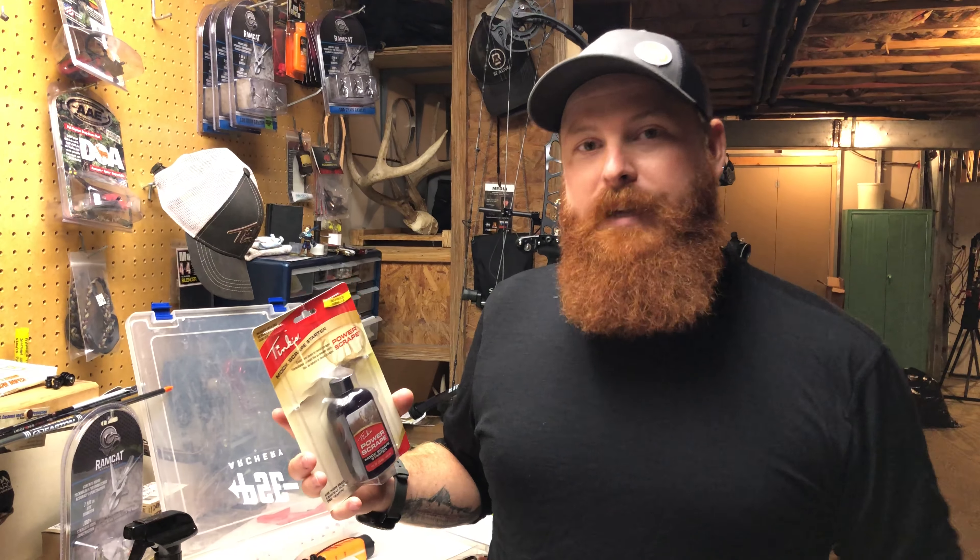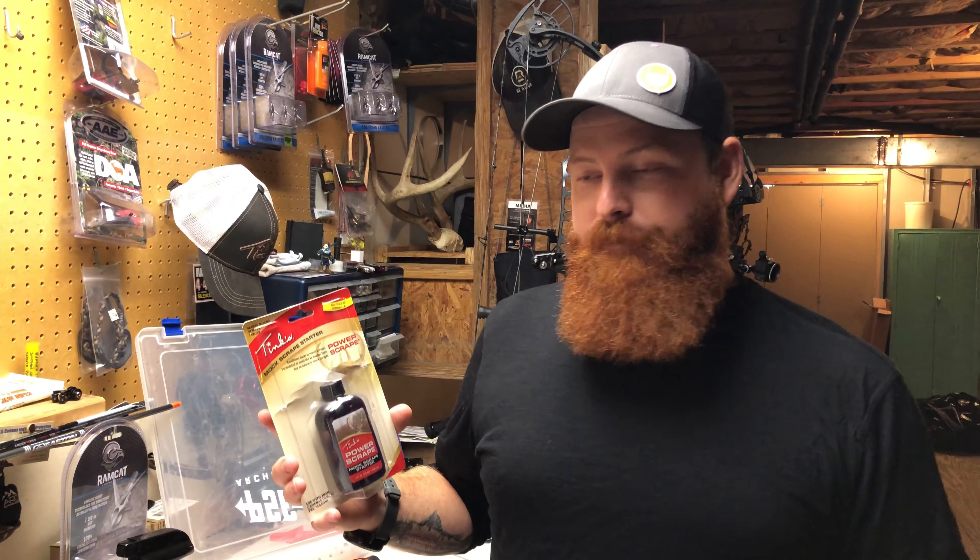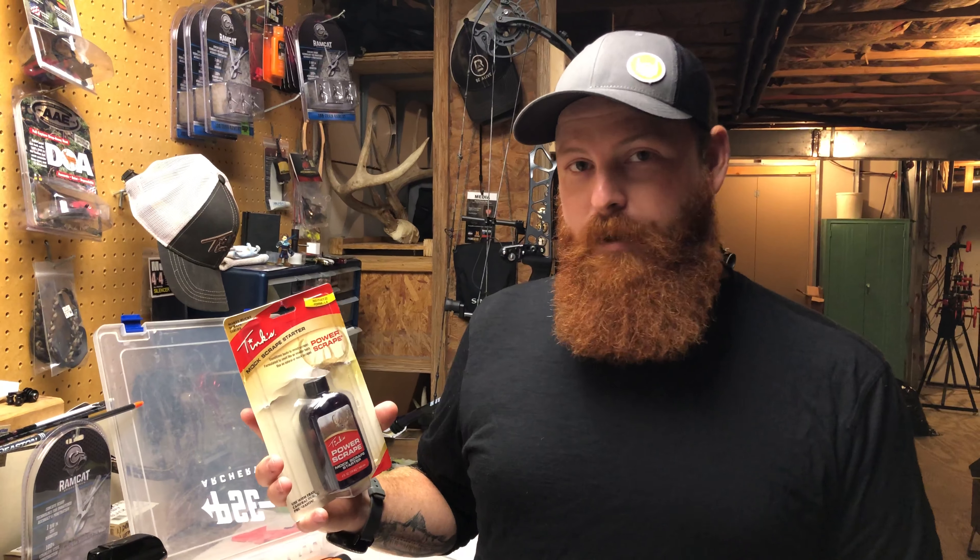From there, if I start to hone in on a particular deer and I can pattern him and I know where he's coming from, I might take it to a particular scrape line that he might be using, or I'll start a fresh scrape in that direction to see if I can get him to start hitting that scrape. Power Scrape is an awesome product. I like to start using it before the rut, truly in the pre-rut phase — gearing up into the first couple weeks of November, I like to start using this at the end of October.